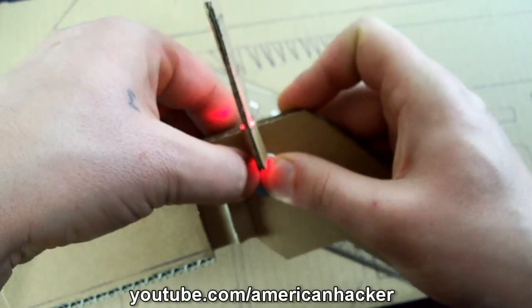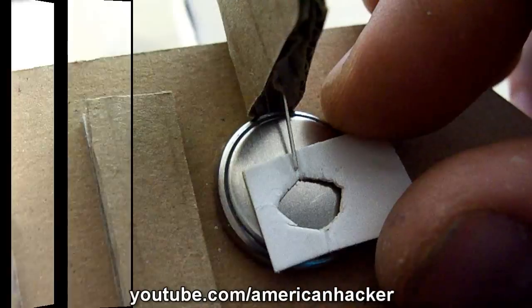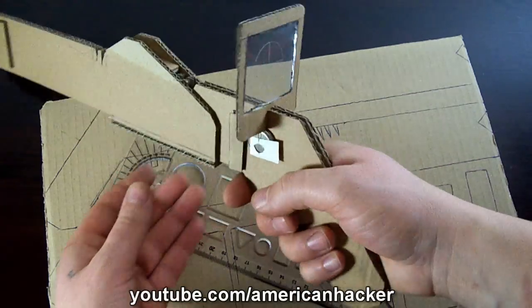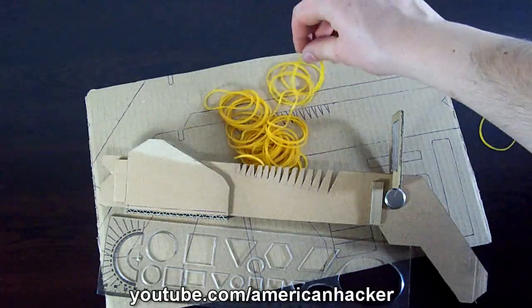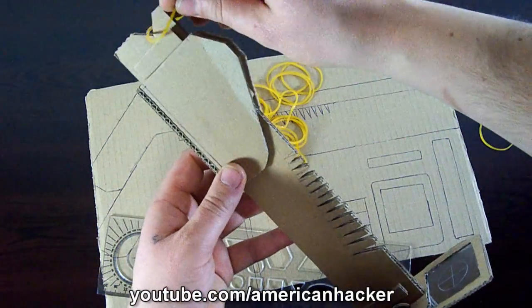Once again, put some paper glue on the scope and coin battery to fix them on the gun. This small piece of paper will be the switch for turning on the light. We are almost done — put some rubber bands on and the shooting party can start.